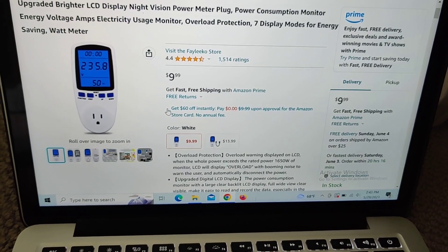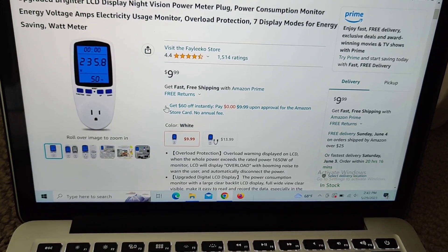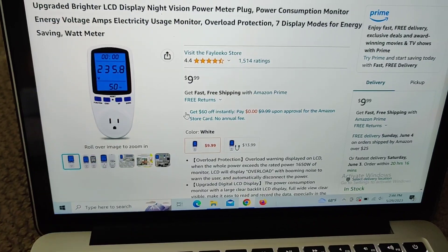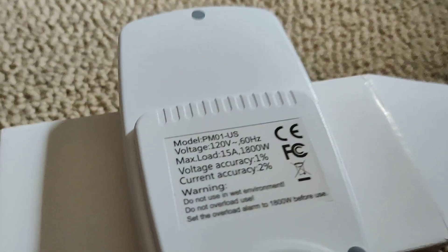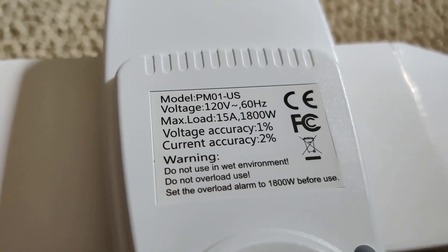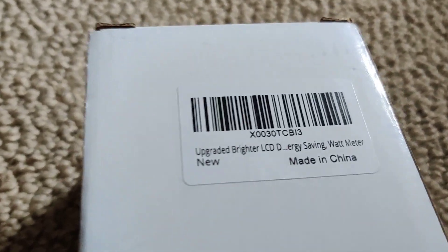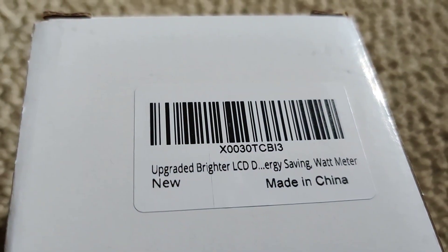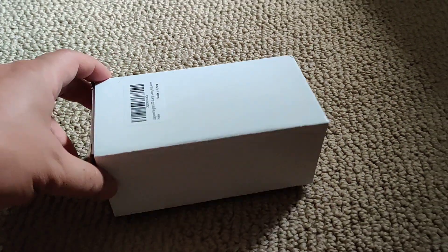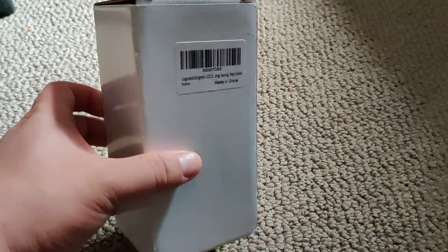Recently I purchased this power meter. It's sold by different sellers but it's all pretty much the same. The model number is PM01-US, and the sticker on it says X0030T-CBI3, available on Amazon.